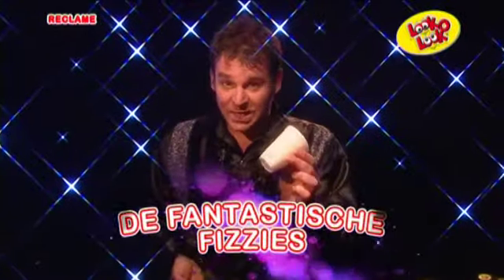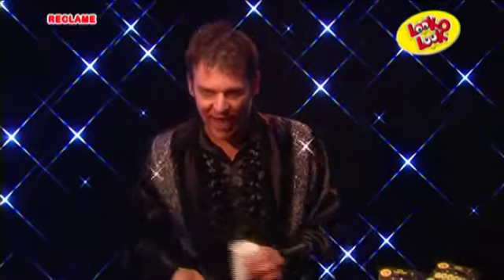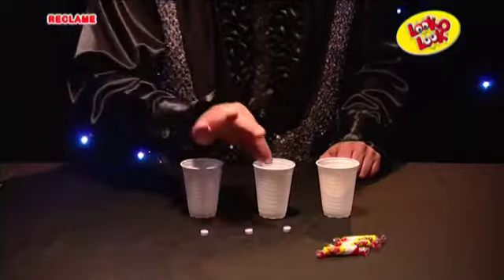For this trick you need three plastic bags and four vissies of the same color. It is important for this trick that you have to do it so that you get them under the knee. Stop van tevoren stiekem een vissie in de middelste beker.